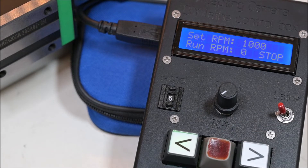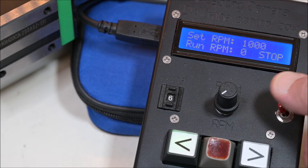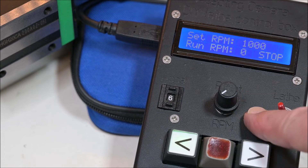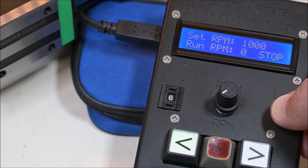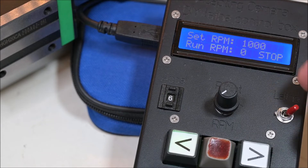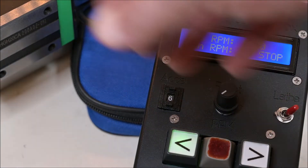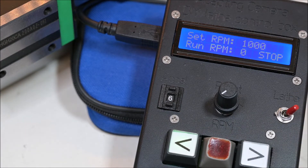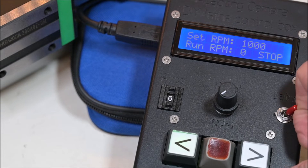When I stop, it stops. There is also a switch for lathe mode or CNC mode. In CNC mode, the CNC would be controlling the servo, but right now I don't have the CNC connected, so it's just in lathe mode.